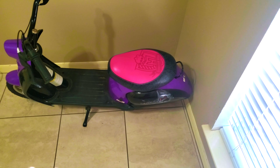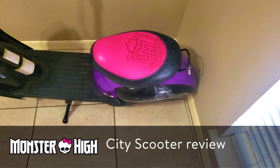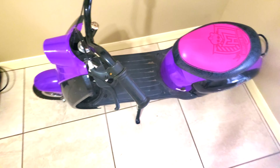What's up guys, James from the Draft2. Today we're going to review the Monster High City Skewer from Dynacraft. In 2015 I uploaded a Dynacraft video, so here's one of the details of the skewer, and here's the back of it. And here's how the skewer looks like in complete.